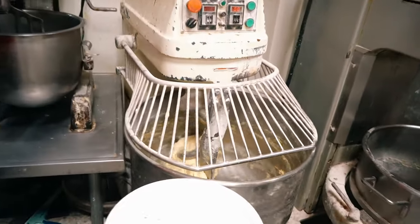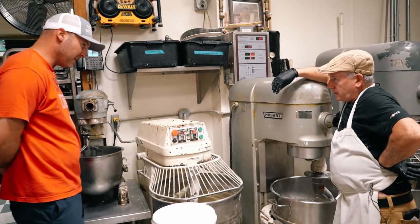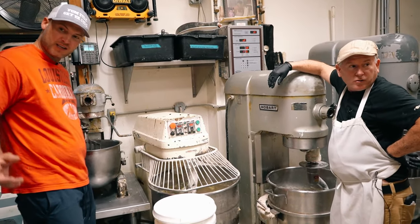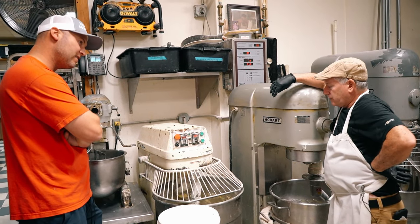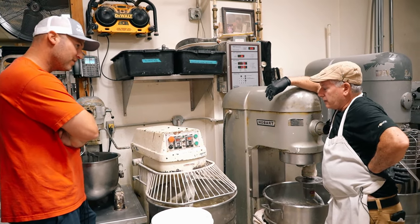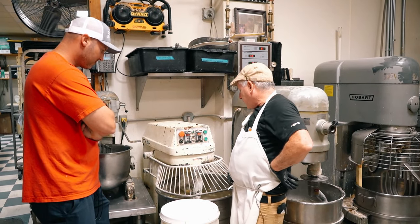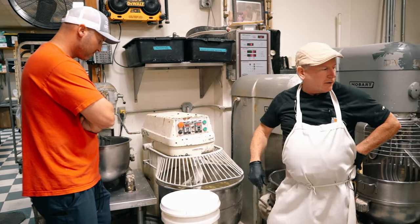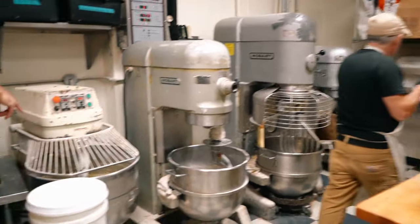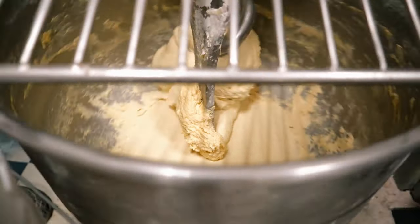So you kind of eyeball everything, especially when you got this kind of heat going on? Outside affects what's going on inside here. It looks like he's going to need a couple handfuls of flour just because the dough's not picking up off the bottom — it's kind of sticking to the center. He's going to have to add a little bit of flour.